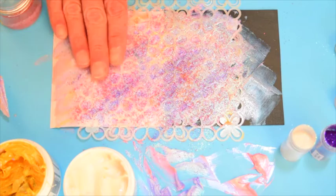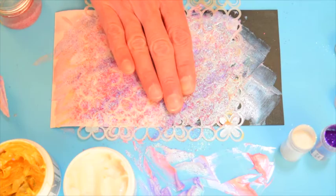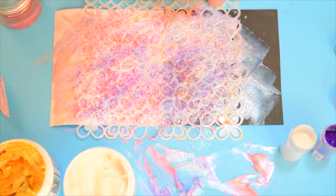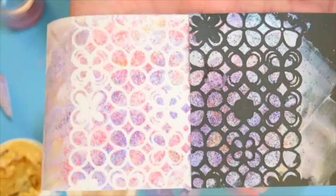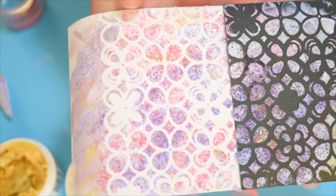With anything really dimensional, like the art beads, you want to lightly pat them down so they actually grab onto the creative medium underneath. Now we're going to lift this off. Make sure you clean your stencil off right away — it's going to save you some grief. And here is your masterpiece. Even while still wet, you can see where the inclusions are, and you can see some of the purple glitter. Now we're going to let this dry and give you the reveal in just a second.